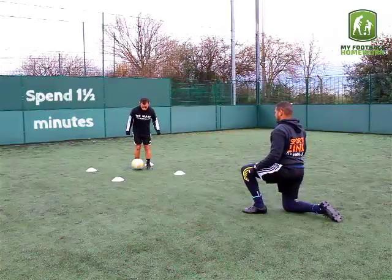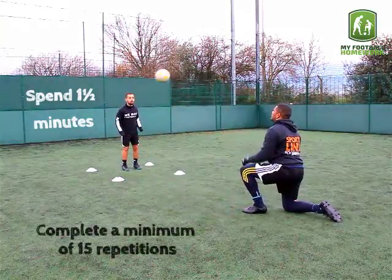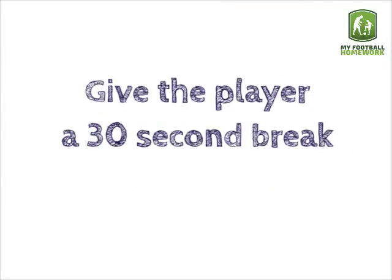Spend 1 and a half minutes on each exercise and complete a minimum of 15 repetitions. Give the player a 30 second break in between each exercise.